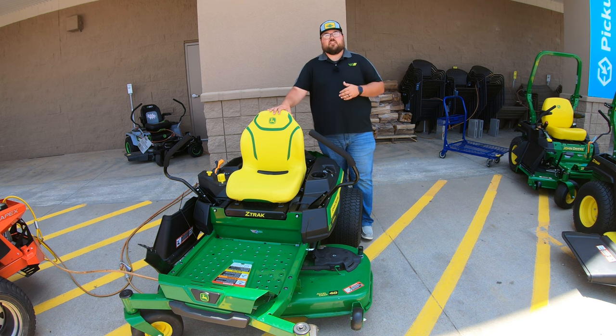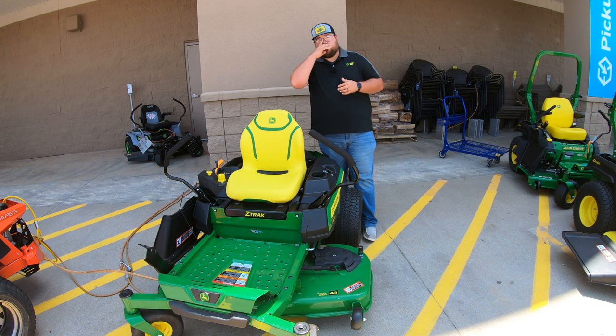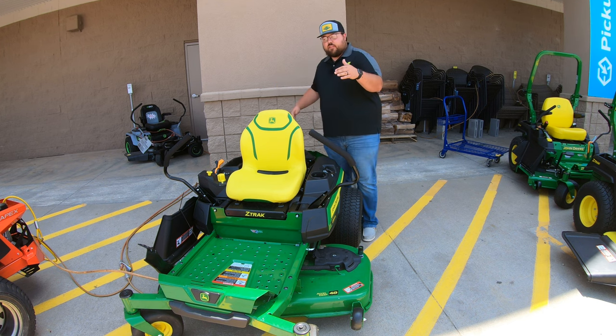As far as the warranty goes, you're going to have a three year, 200 hour warranty on this machine — whichever comes first. Make sure you're taking advantage of that, and also look into the added warranty if that interests you. If you want a little more protection and peace of mind, make sure you're looking into the added warranty that you can get on these machines.